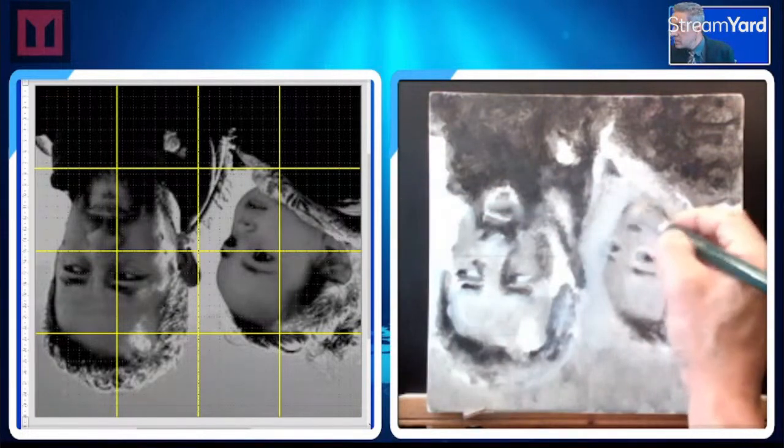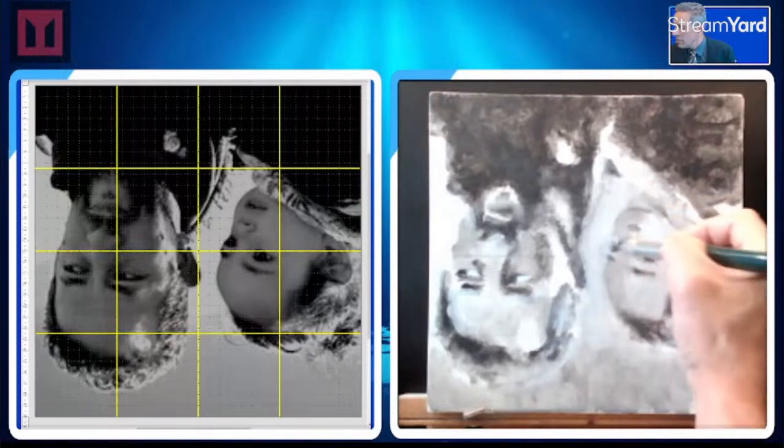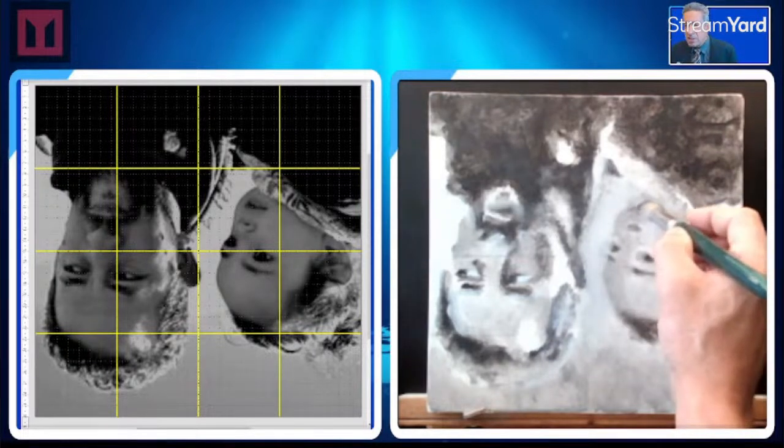The little girl's face — we got some baby cheeks going on.